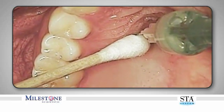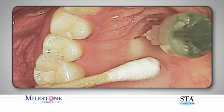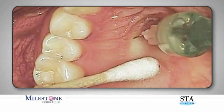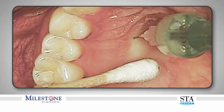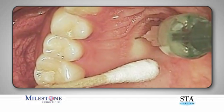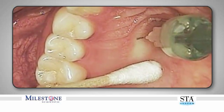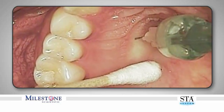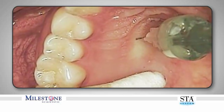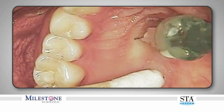Next, simultaneously advance the needle an additional one to two millimeters while rotating back and forth, which is subsequently followed by a pause in forward movement. You will note distinct blanching occurring in the palatal tissue, representing the effect of the vasoconstrictor within the tissues. This is normal and to be expected. All movements must be performed very slowly and gently. Do not move the needle more than one to two millimeters forward each time. Rapid movements are contraindicated.